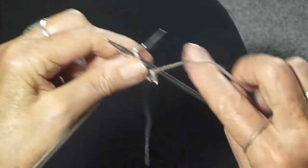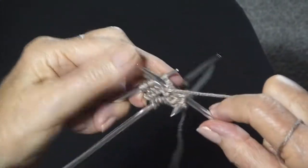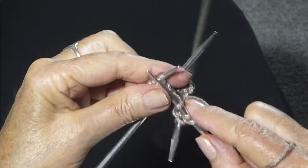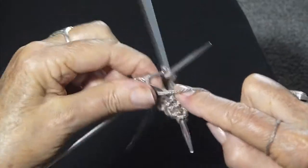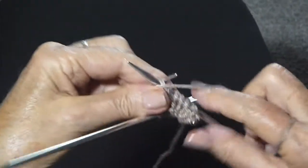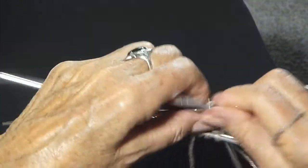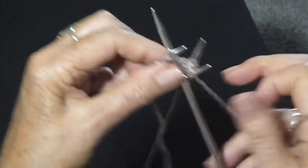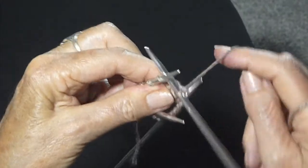This is going to be the hardest part. Purl two, knit two, and purl two. And then ready for the next needle, to start with knit two, because I've ended with purl.